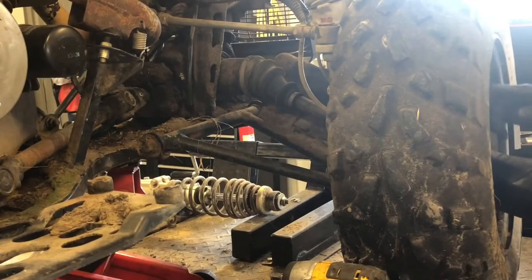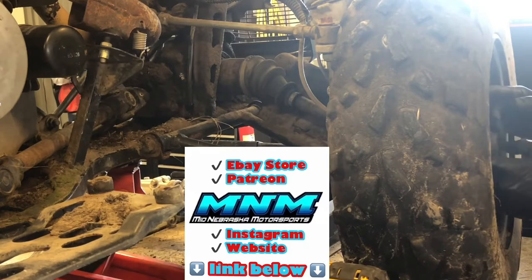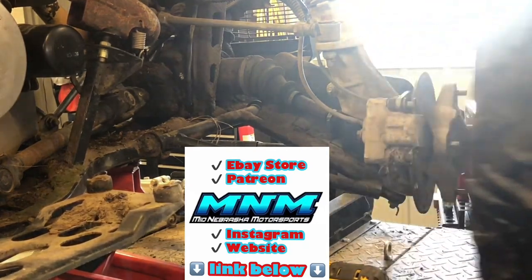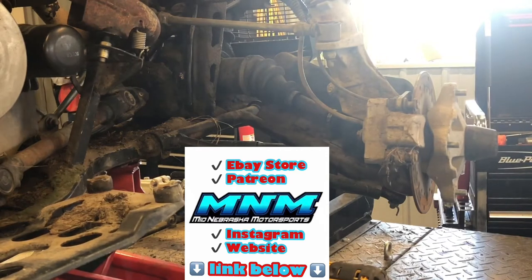We've got four 14-millimeter lug nuts holding this wheel and tire on here, so we've pulled those and then I'm going to go ahead and pull this front wheel off. You can see a little bit there what we have going on.